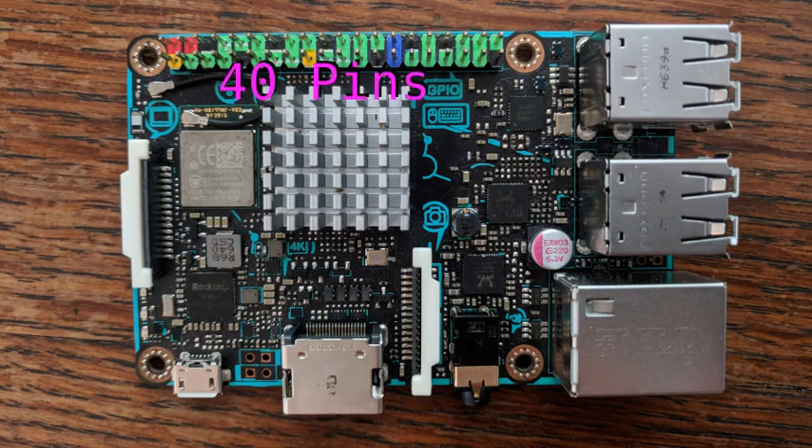There are a total of 40 pins on this conveniently color-coded expansion header on the top of the board. The layout of these is designed to match the Raspberry Pi Model B layout, and since I've already covered the Pi 3, I won't bother to repeat those here. There's a link in the description to that video if you're interested.